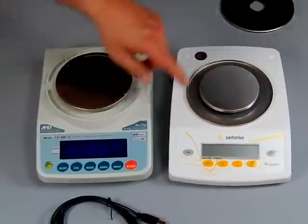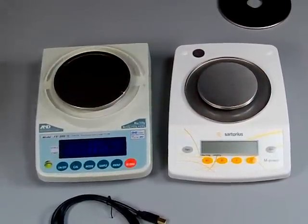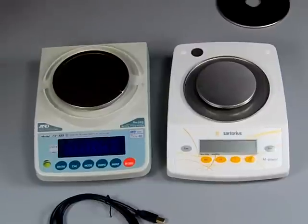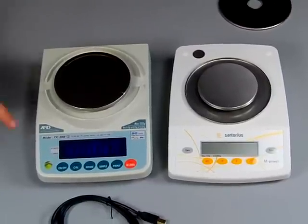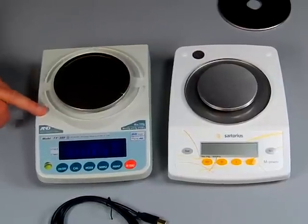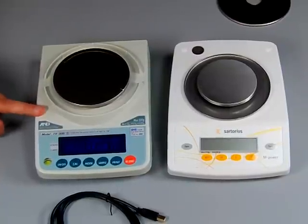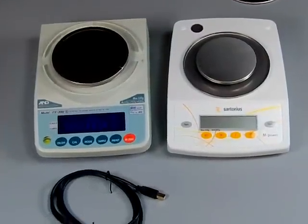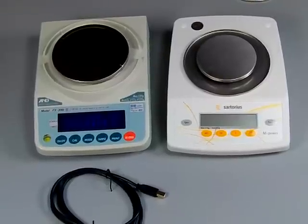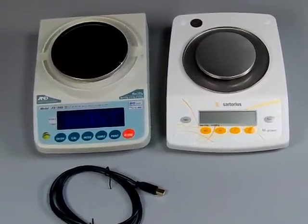Currently the Sartorius is assembled in America — we don't know for how much longer — with parts coming from Germany. The A&D is engineered in Japan and assembled in Korea. Place of origin may change on both units, but they are both high-quality precision balances and we would recommend them.